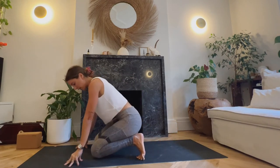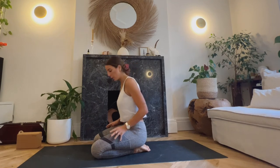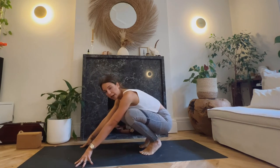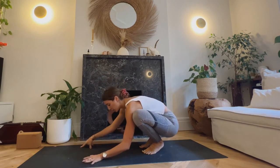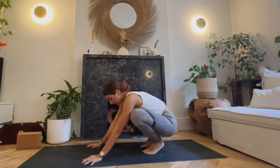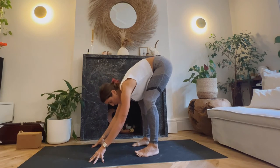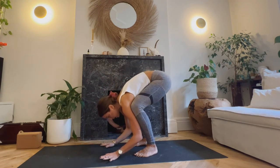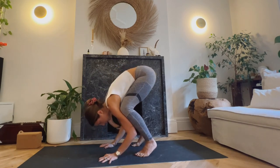Bring the knees down and take a moment. Maybe you've already felt a lot of heat building from that action. One of the most common mistakes I see when practicing crow is people trying to jump in — you're not going to be able to come into crow that way; jumping comes further along in the practice. Another common mistake is gazing downwards, almost as if looking back — that's when you'll most probably fall on your head.